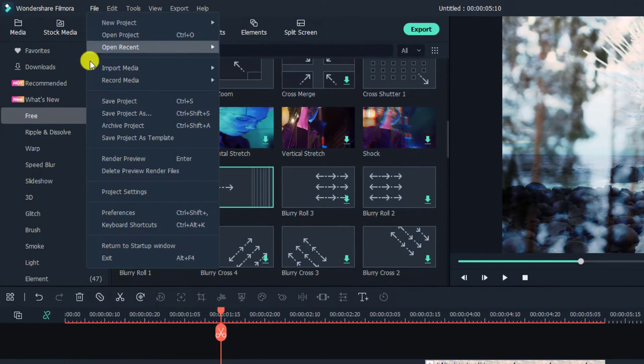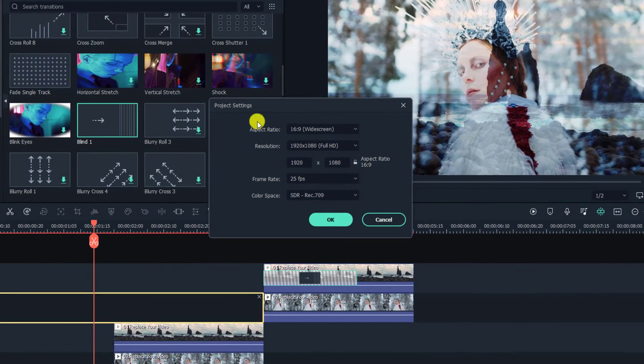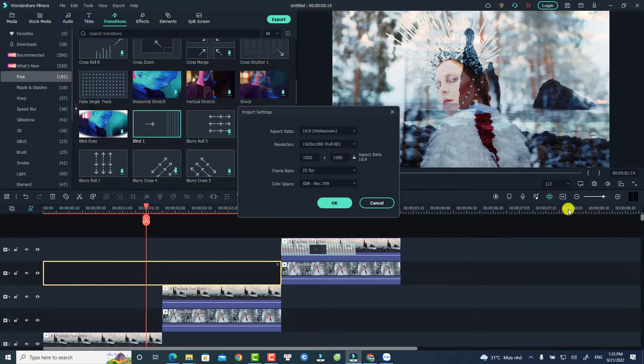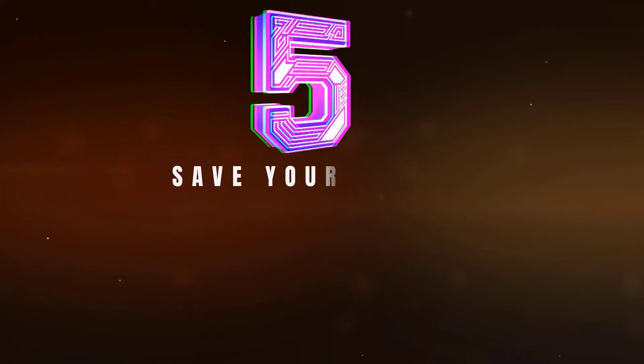To double-check your project settings, go to File and select Project Settings — that is the first way. Just click there and the project settings window will appear. There is also another way: use the aspect ratio option directly to change the project aspect ratio. You'll get the same window where you can change the aspect ratio and select the resolution you want.